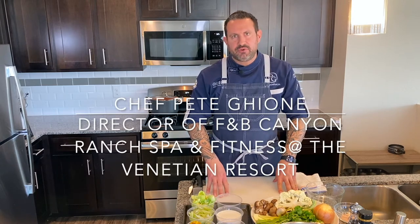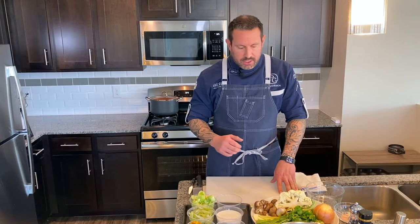On behalf of Flavors for Life, my name is Chef Pete Gioni and I'm the director of food and beverage at Canyon Ranch Spa and Fitness at the Venetian Resort. Today I'm going to walk you through a roasted cauliflower coconut milk soup, highlighting a few ingredients that maybe people don't always enjoy, but I'm going to give you cooking tips to make them more flavorful and enjoyable — and they're going to do a lot of good things for your body too.